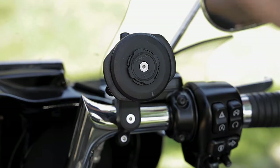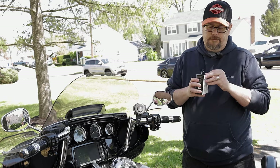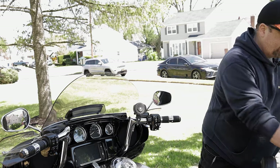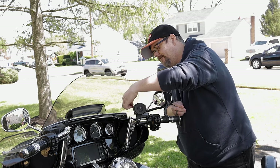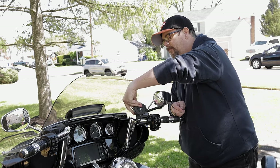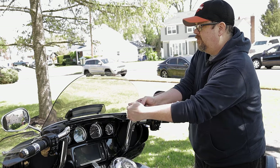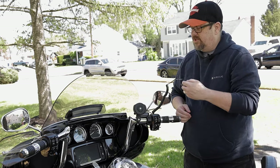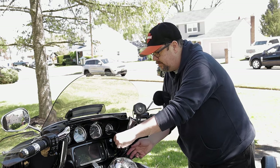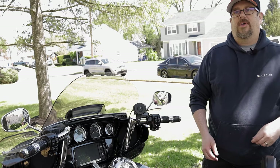Now I'm going to pull out this cigarette lighter adapter. It has the red adapter here — they'll all be a little different. Just slide this in the back and push that in so we have power. Depending on your bike setup you might want to do this differently, but since I have the cigarette lighter I'm just going to use this. We'll drop this behind the bars and plug it into the bike.